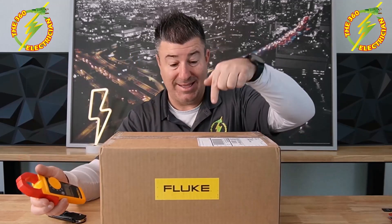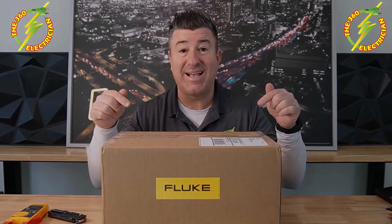We'll discuss that in another video, but in this video, let's see what's inside. Before we dive in, I do want to let you know that Fluke did send me the contents of this box to review. They do not have any input on the results or what I think about it. I'll tell you the truth — if you've ever used Fluke, there's not much you can say that's bad, so let's go and see what's inside the box.